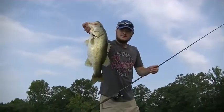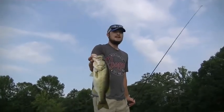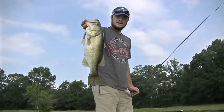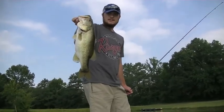Pretty good largemouth. Early and late summer mornings like this, I like to throw stuff like this. It's mid-morning probably. Just kind of slowly reeling it on top. We're throwing stuff like that — buzz baits and bubble gum trick worms, stuff like that. Going to go ahead and put this guy back.